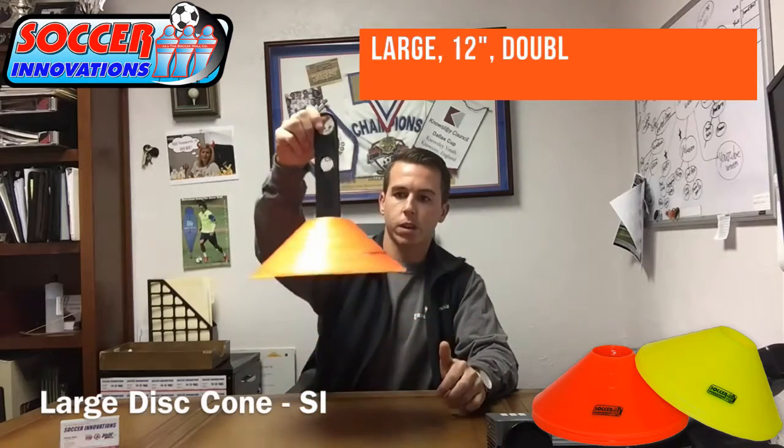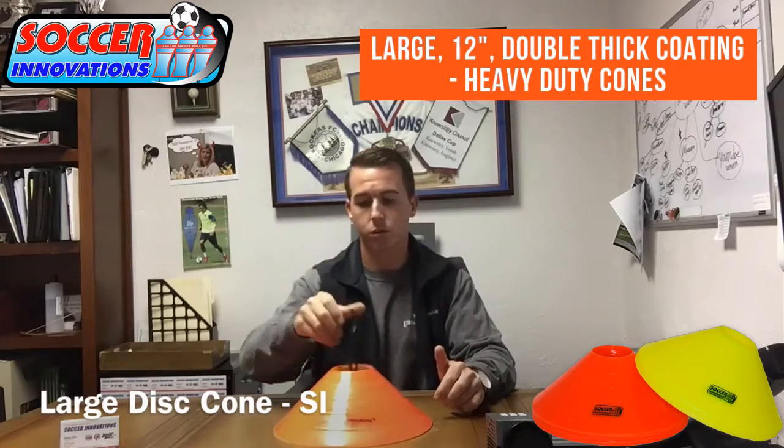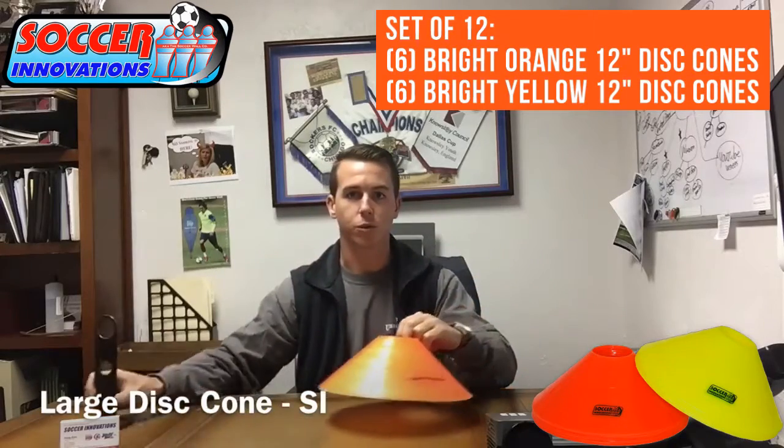Here you can see nice big dual thick bright color neon orange. We offer two colors, also a cone holder sold separately.